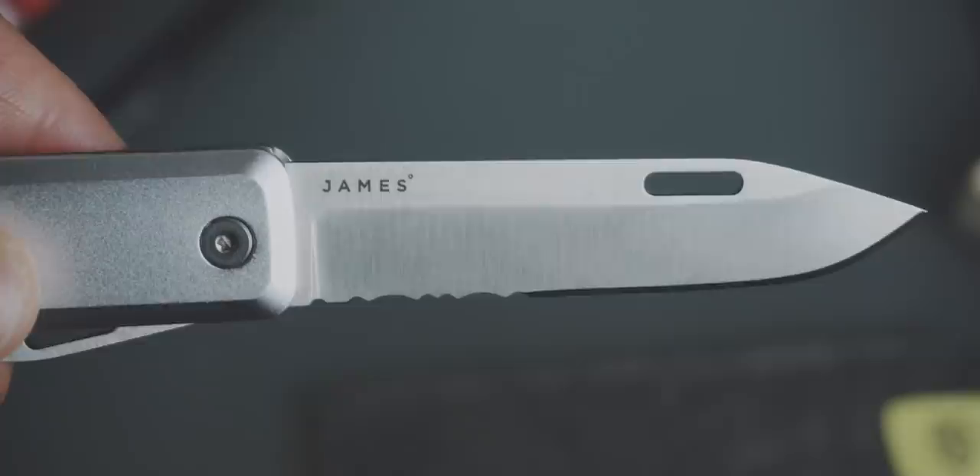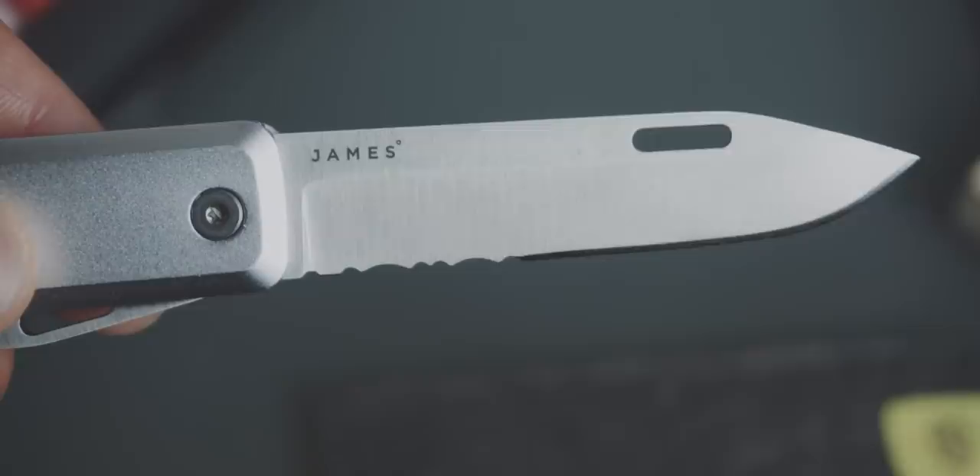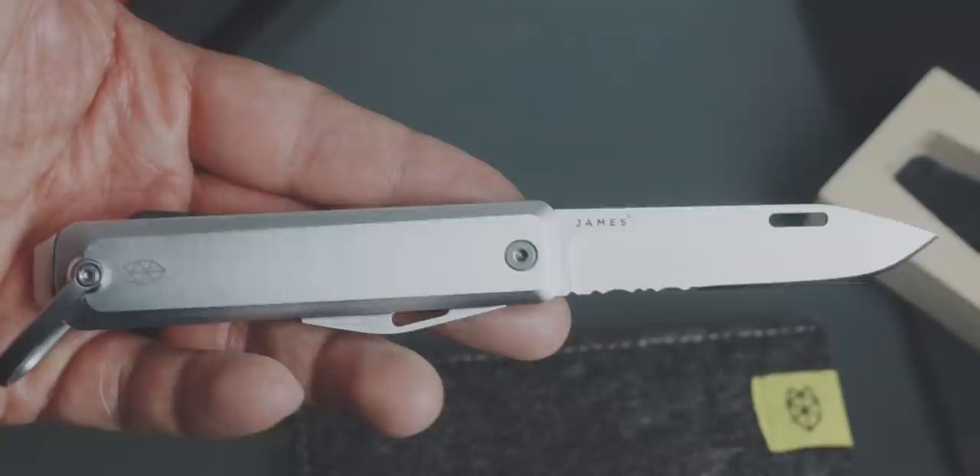The very first item on our list is the James Brand Alice. This is James Brand's version of a multi-tool knife. It has a drop point shaped blade that is partially serrated and it is made out of Sandvik 12C27 steel. I am not that educated about the metal or the steel used on knives, so let's stick with Sandvik 12C27 steel. It's a locking blade.